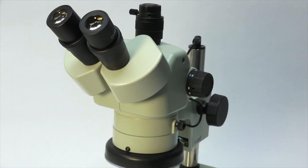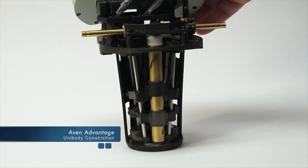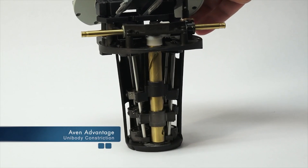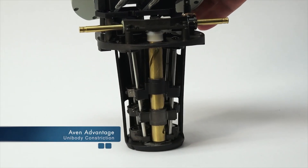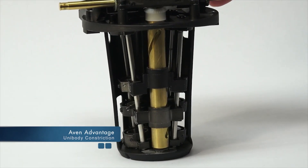The project reveals five distinct differences, what we call the Avon Advantage. Unibody construction: a single screw assembly built into a single frame assures the two objective lenses sit on a common axis for constant correct prism alignment.